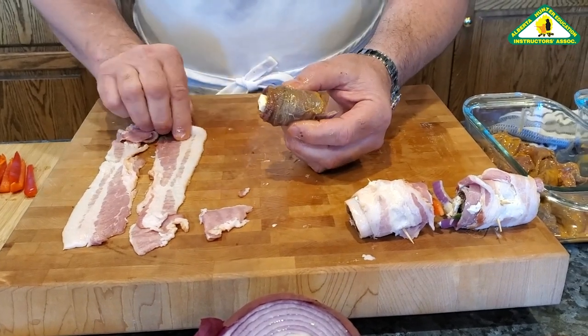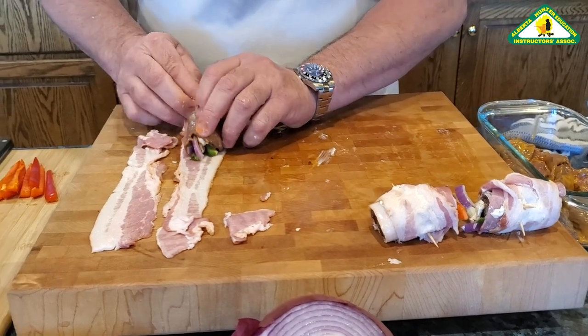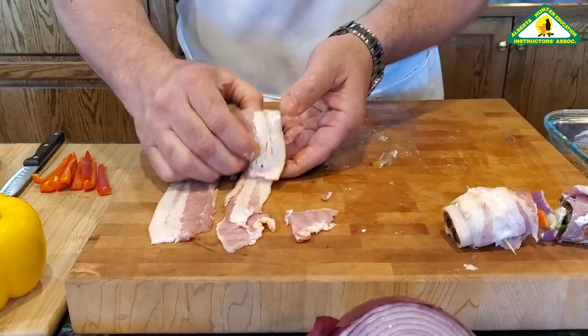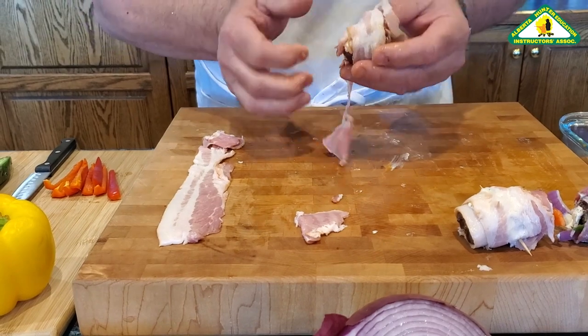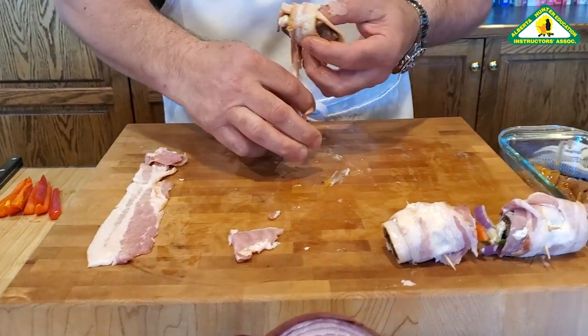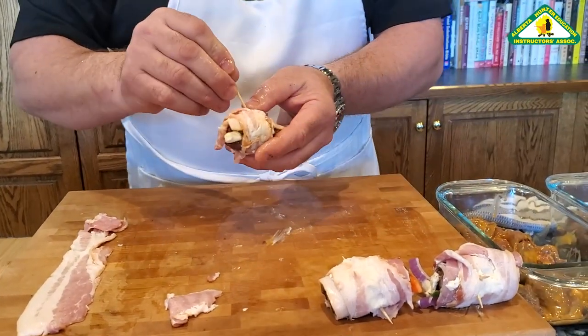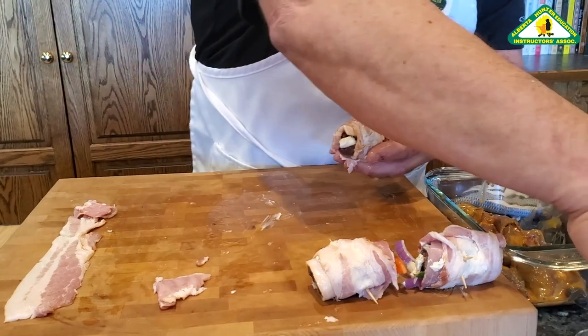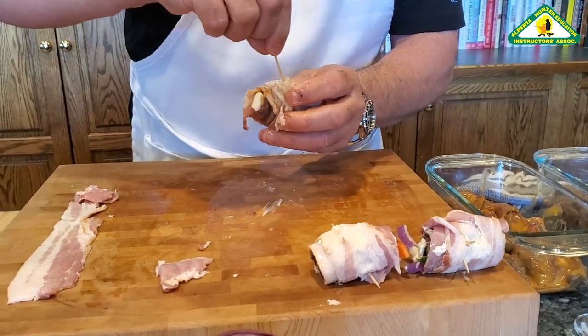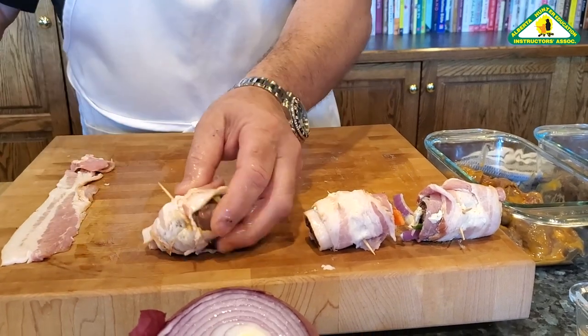Roll it up into a nice round ball, place it onto the bacon lengthwise so that you hold the whole thing together, using the bacon as a container to keep the whole assembly together. Take a stick and poke it through the popper — put a couple in, it doesn't hurt. That's the second way to do it.